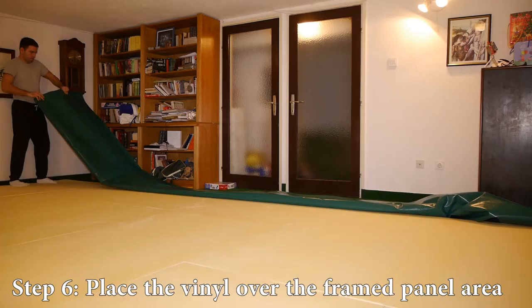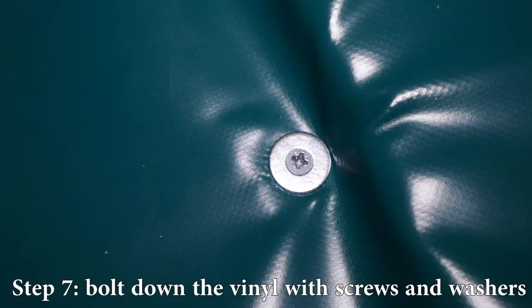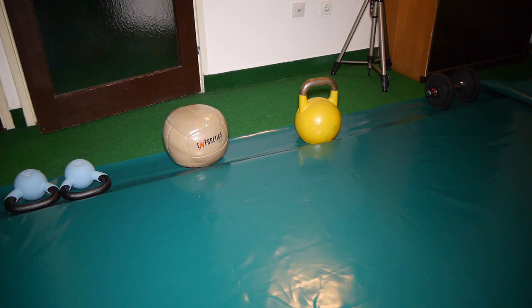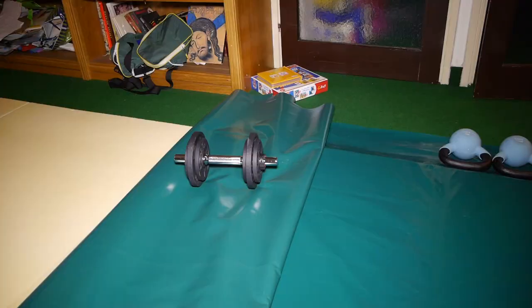Step 6: Place the vinyl cover over the framed panel area. I rolled it out and positioned it as correctly as possible. Step 7: Bolt down the vinyl with screws and washers. This required me to frequently pull on the vinyl to get it as straight as possible and use weights to keep one side from sliding while bolting down the other. Since the boards are 2 cm thick, I bought 1.6 cm screws and washers that press into the vinyl and board to hold everything in place. After finishing one side, I pulled the vinyl from the opposite side, which was stabilized by the screws, and placed weights right in front of where I'd work next. I repeated this for the entire perimeter.